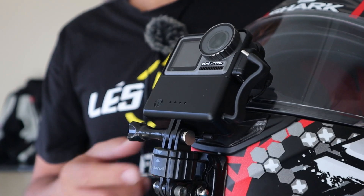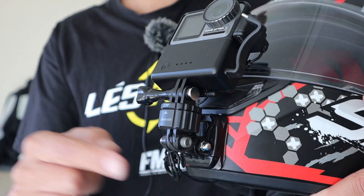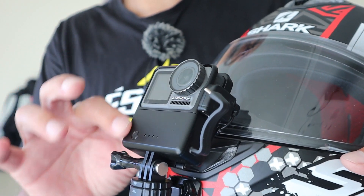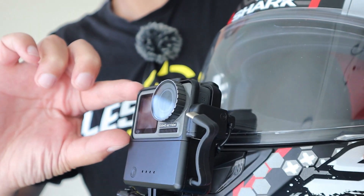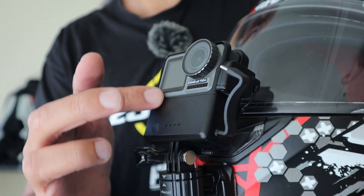Let me pick up the helmet and show you what's different. As you can see, it's a traditional setup: you have the mount here on the front, all the hardware here, and the action camera here. This one is different because I have the action camera, which is this, and I also have this part here.